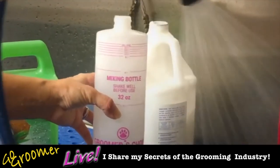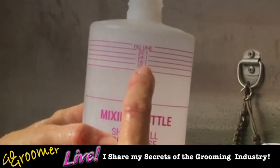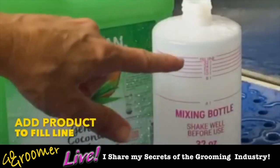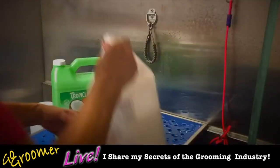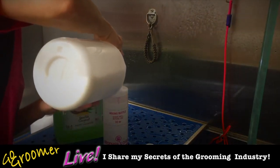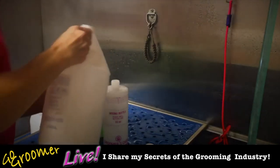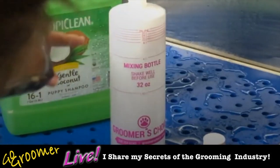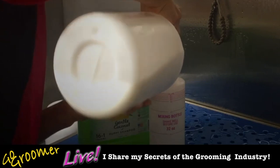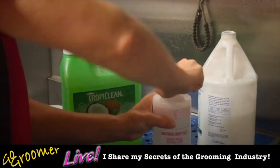We're not going to put hot water on our dogs, but we will let this sit for a minute. The warm water is going to release the active ingredients in the products. Now we fill from the 10-to-1 line up to the fill line with product. You can see we're not using much product — you can really get a lot of life and longevity out of your products if you're diluting them properly, plus you're going to clean your dog's skin and coat better.